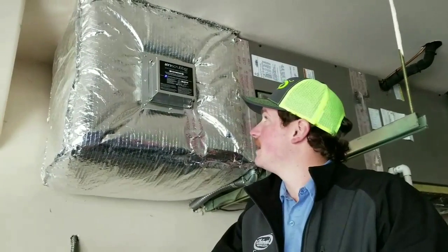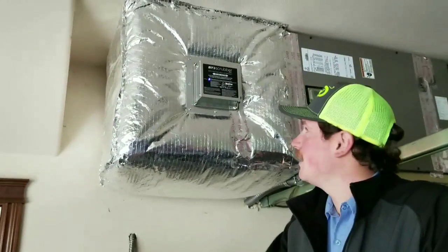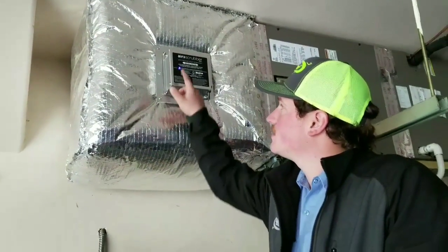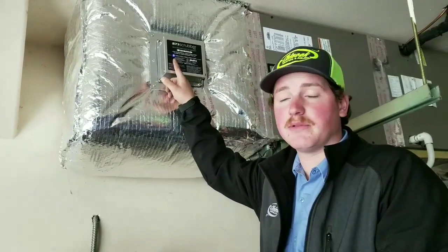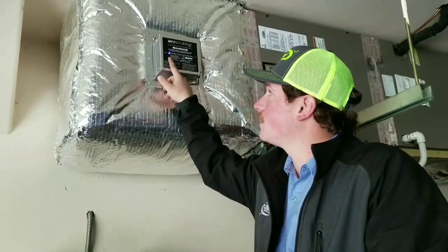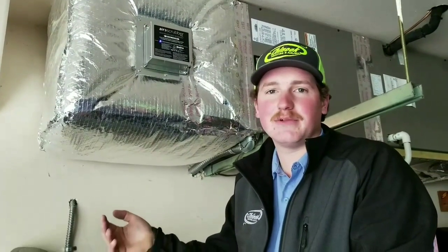Finished up installing the air scrubber. I can see that blue light now — that's what we watch. The blue light indicates when you need to change the light bulb. If the light is on, the unit is okay. If the light goes out, that means you need to replace the light bulb — like I said, every two to three years.